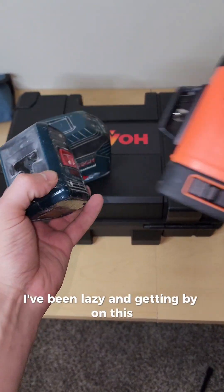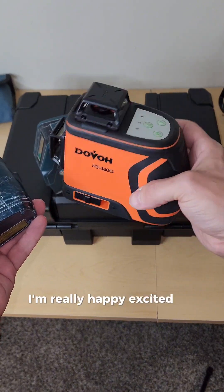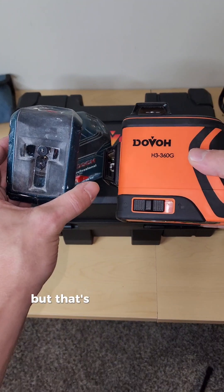I've been getting by on my old laser, but now I have this and I'm really excited to do some more tile work. I'm always excited to do tile work, but this is going to be a night-and-day difference.